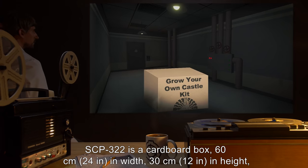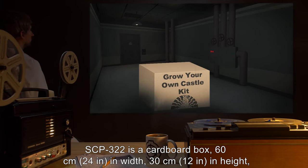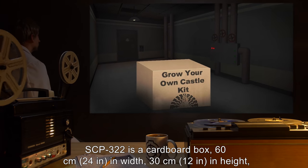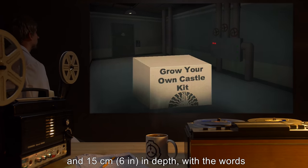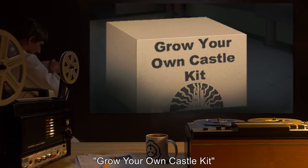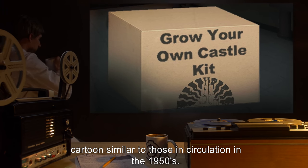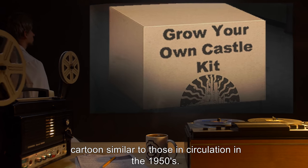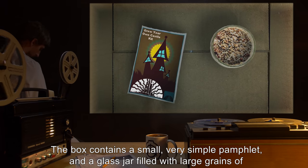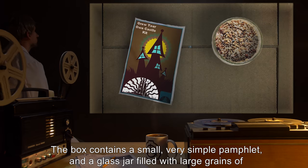SCP-322 is a cardboard box, 60 centimeters (24 inches) in width, 30 centimeters (12 inches) in height, and 15 centimeters (6 inches) in depth, with the words 'Grow Your Own Castle Kit' and a stylized cartoon similar to those in circulation in the 1950s. The box contains a small, very simple pamphlet and a glass jar filled with large grains of sand.